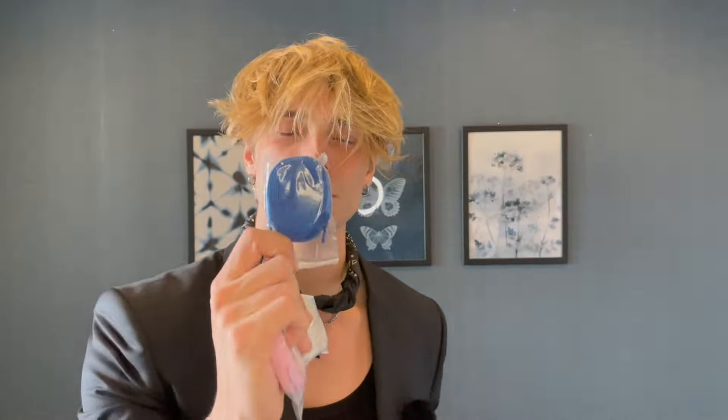With these you also get four pairs of laces: black, white, pink, and blue. Comment down below what laces you think I should rock — I'm thinking either black or pink. I haven't had pink laces on any of my shoes and I think it looks pretty sick. I also love how many laces they include.